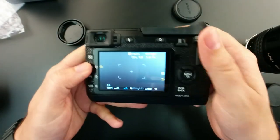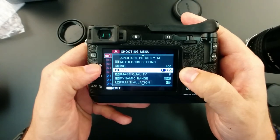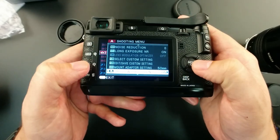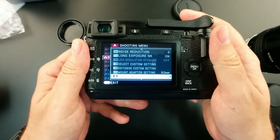Before you start shooting, go to your menu, go to camera — the little camera number three — and make sure that 'shoot without lens' is on. If not, your shutter will not fire.